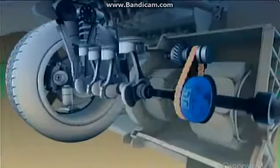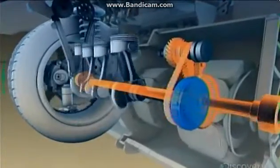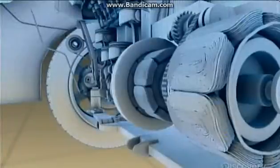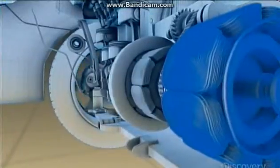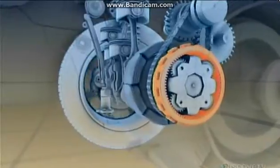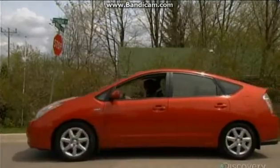A set of gears drive a chain that's connected to the axle that drives the car's wheels. It's the delicate interplay between the gears that determines how much fuel you burn. When you first start rolling, the electric motor spins this outer gear, and that gets you up to speed without wasting a drop of gas. Perfect for the stop and start of day-to-day driving.